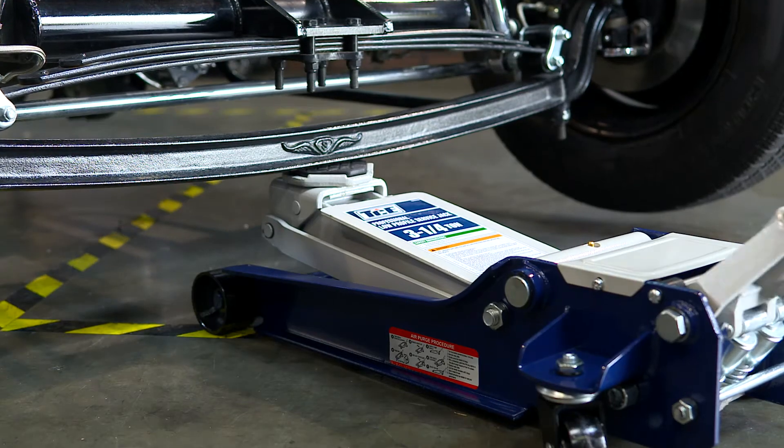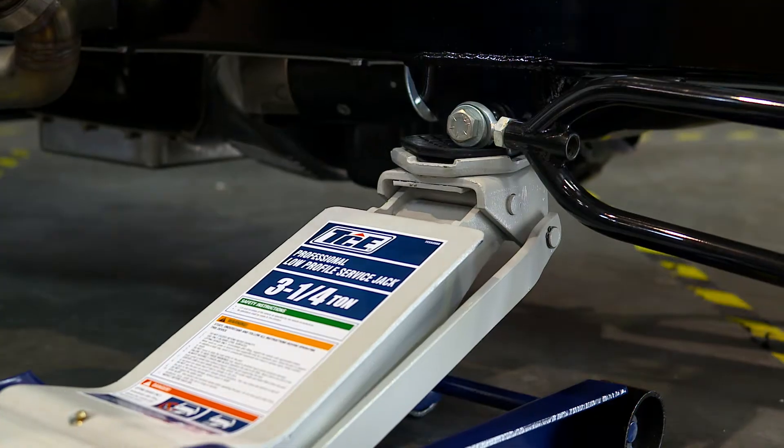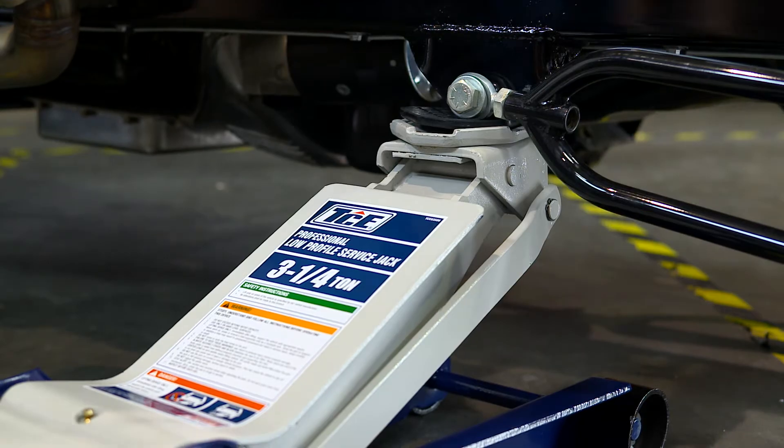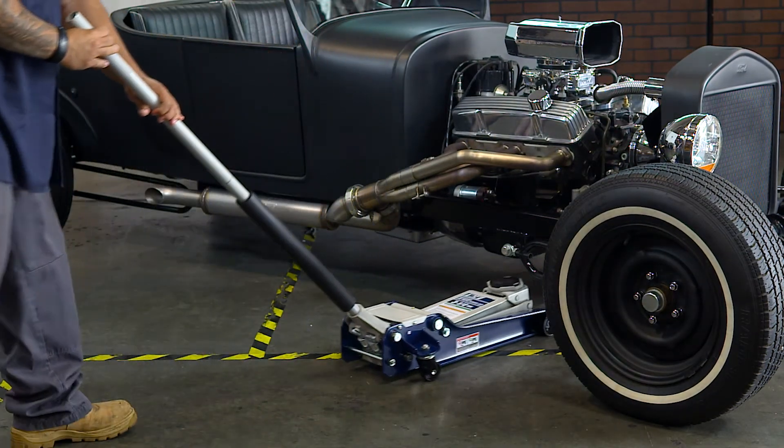It can lift up to 6,500 pounds and features a built-in safety overload system that prevents use beyond its rated capacity and meets ASME PAOD safety standards. Save time and hassle, buy yours today.